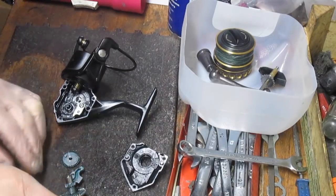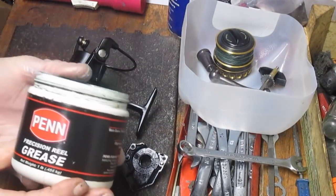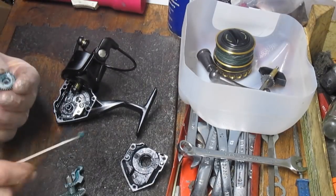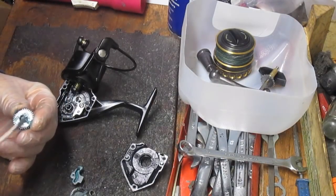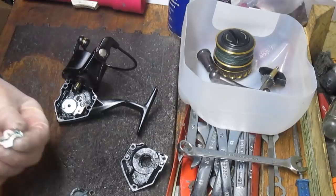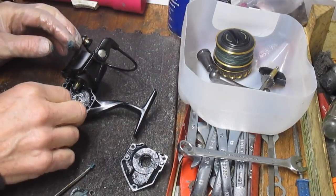Nice reel. Parts are available — that's one of the best things about Penn reels, you can still get the parts. I'm going to put some new grease on using Penn Precision reel grease, though you don't need to use the manufacturer's version. You don't need an Abu grease, a Shimano grease, and a Daiwa grease — as long as it's a fishing reel grease you'll be okay. Just make sure you don't use automotive grease or Vaseline, which I've seen used on reels.